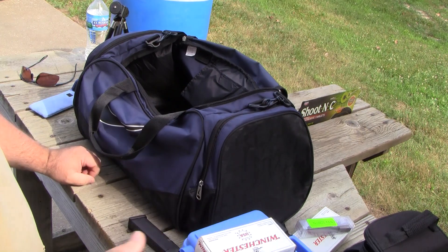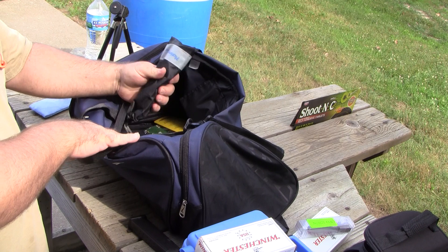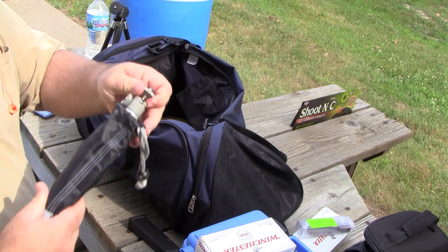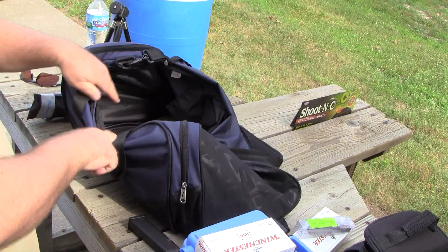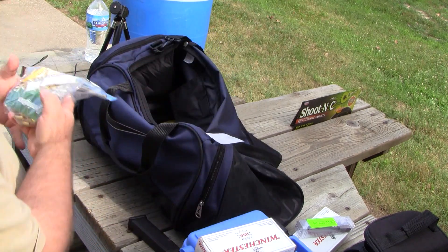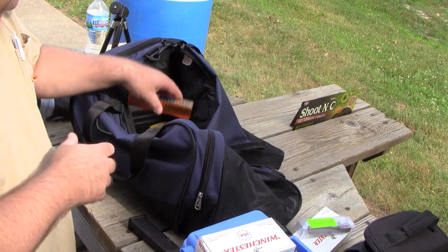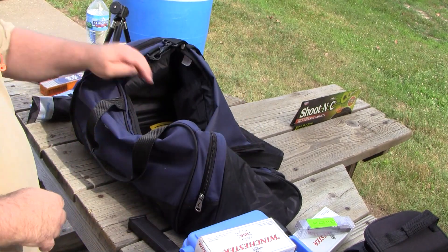A box of .38 special. I was going to bring my 686 — I'm sorry — that ain't going to happen. Anyway, this is another mini tripod. Luckily I did bring a bunch of .22 ammo because it looks like that's what I'm going to be shooting. I'll shoot my P229 also — the P229 Equinox. Got some mini mag ammo, .22, to go along with the Remington cheap stuff.